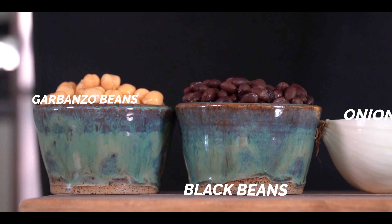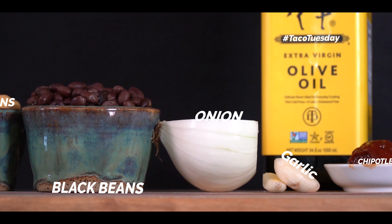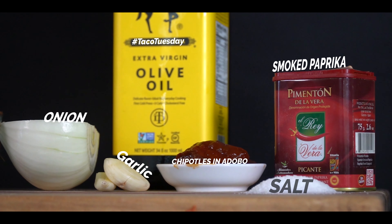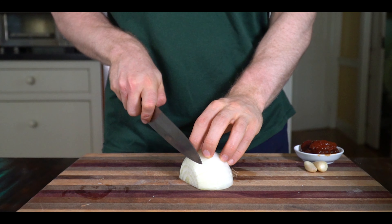Here's our shot of the ingredients. You may see I have two kinds of beans - normally I would use double black beans but I only had one can, so I thought let's just throw in some garbanzos. Any bean will taste great in this dish.